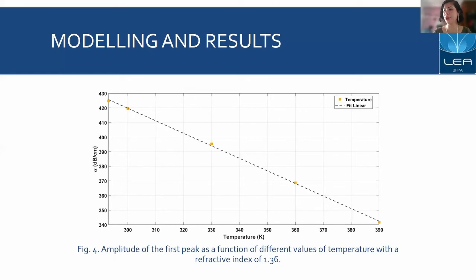Figure 4 shows the amplitude of the first peak as a function of different values of temperature at a refractive index fixed at 1.36 for our analyte. In this case, we have an average sensitivity of negative 0.86 dB per centimeter Kelvin, and we can see that as the temperature increases, the amplitude of our resonance peak tends to decrease.